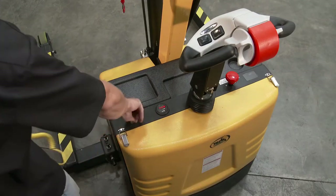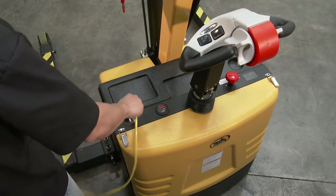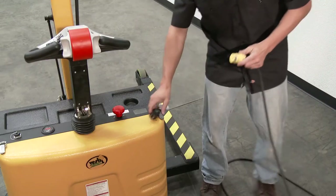Receptacle for Hand Control Option, Battery Charge Meter, Emergency Stop, Power On and Off Switch, Battery Charger Cord. These are the dashboard controls.